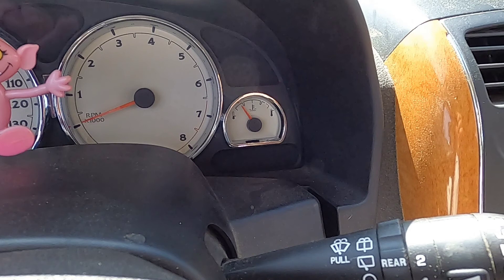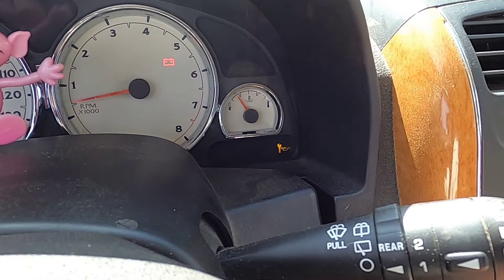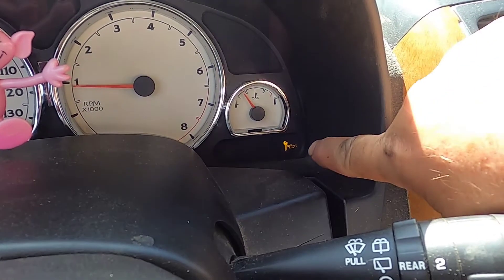Hello, today I'm going to show you how to reset the oil change service maintenance light. This is on a 2006 Saturn Vue, but the procedure is similar on other vehicles as well. You start your engine up, and you see this service light come on.